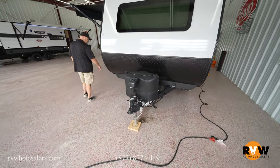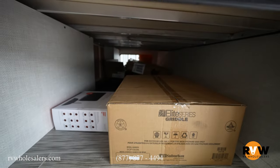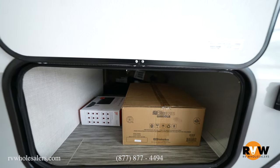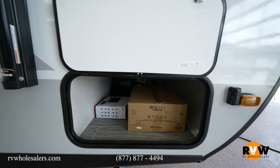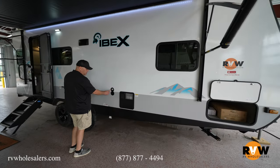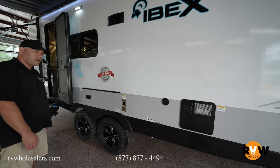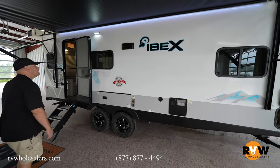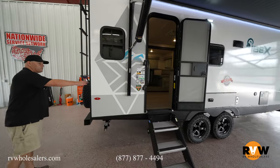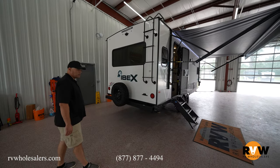Working around the side here, this unit gives you a nice pass-through storage up here on the front that goes all the way through — access from both sides makes it really nice. This unit's going to have your manual stabilizer jacks. It's also going to give you a nice spray port, so you have an outside shower there as well. Moving around to the back, you will get your spare tire, ladder for roof access, and this unit does come prepped for a rear view camera as well.